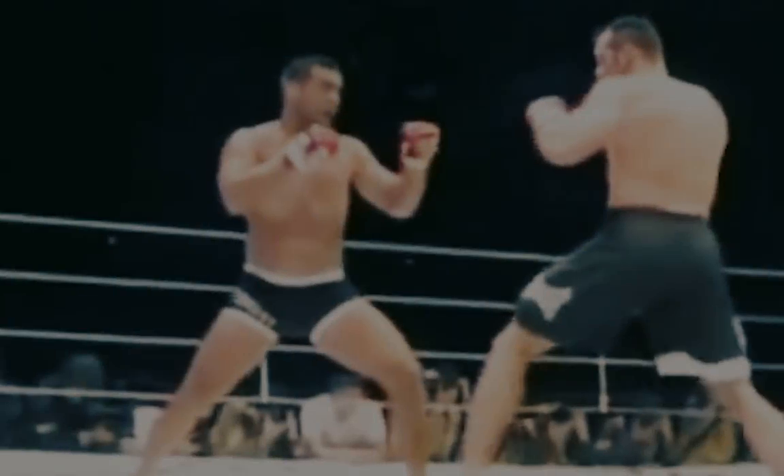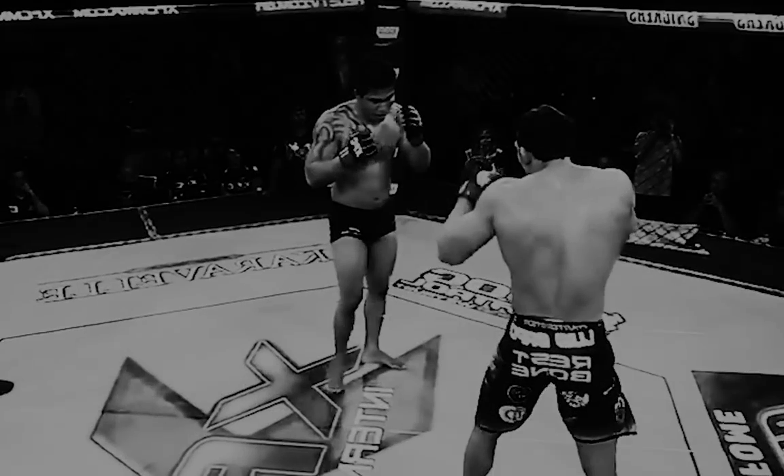If you look up the front snap kick, or Mae Geri techniques landing clean, you'll find that it's one of the most terrifying ways to smash the off switch. The technique is so simple and it comes so fast, yet due to its slow frequency in the arena, often the opponent does not even see it coming.